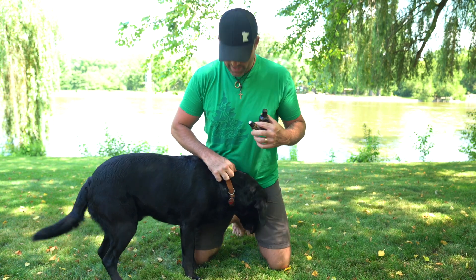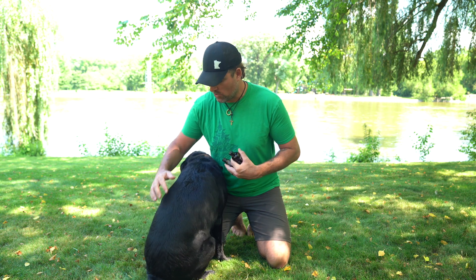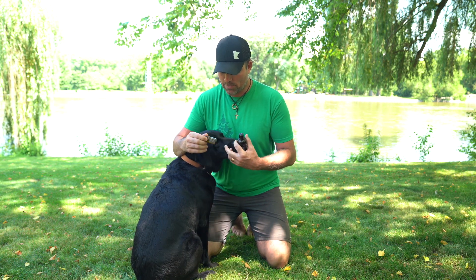What's up guys? I'm here with Arrow. He's the Black Lab. In the summer we like to use essential oils to help repel the bugs off of him. I've got the cleansing blend, which we just did a video a couple days ago on, so you can go back and watch that.